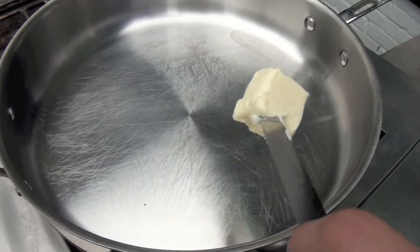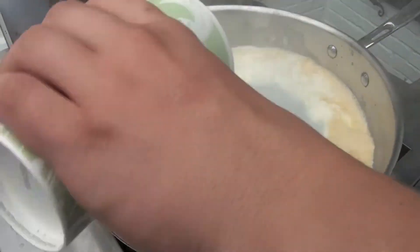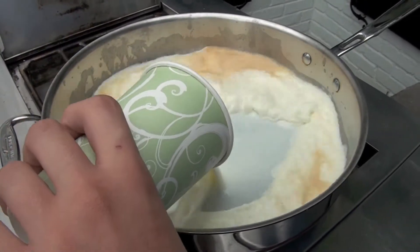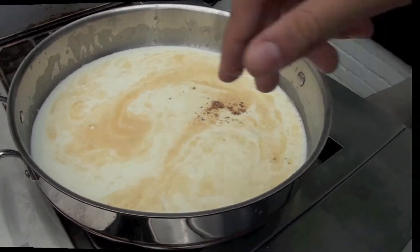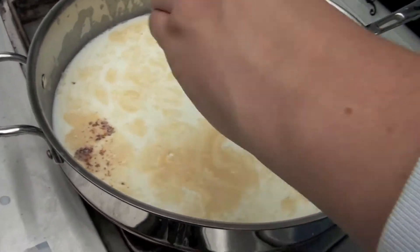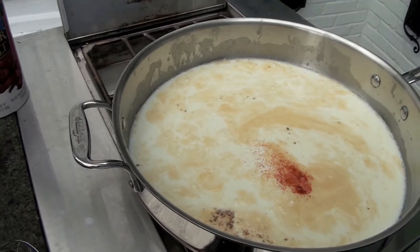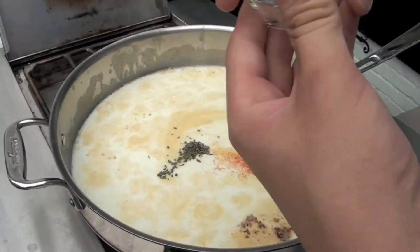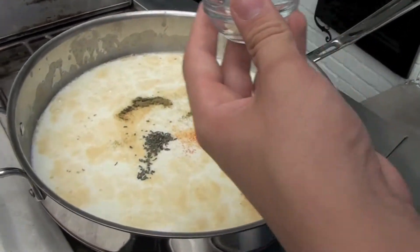Hi, I'm Dan. I will be showing you how to make the cheese for the Jefferson Mac. You're going to want to start off by adding some butter. You're going to want to add some milk. A pinch of nutmeg. You're going to add some cayenne. You're going to want to add some basil. You want to add some thyme.